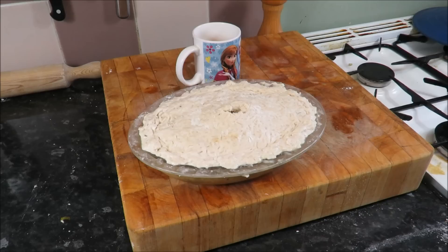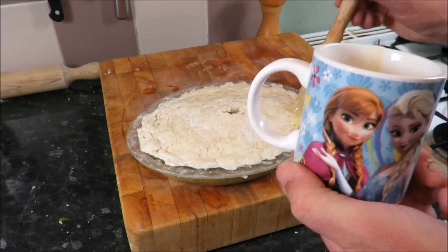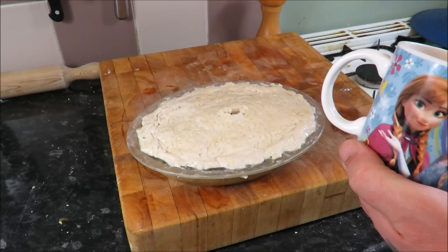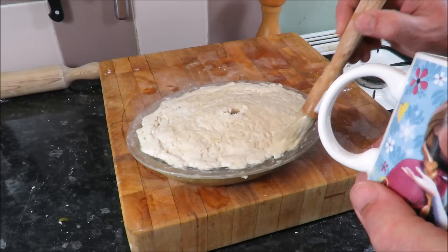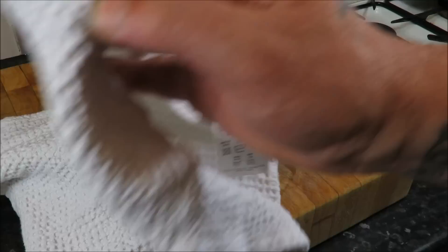I've just rolled out my suet pastry and I'm going to score it round — I don't have to be too fussy; this is rustic food. I've fitted the lid to my pie. You can spend your time crimping it if you want, doing all that fancy work, but this is rustic fodder. I'm just going to get an egg wash on it around the sides — it'll seal it and I know it's going to be fine. I've preheated my oven to Gas Mark 6 — look up the conversion — and I'll put it in initially for 30 minutes. Check on it; if it's nice and golden brown and raised, take it out.